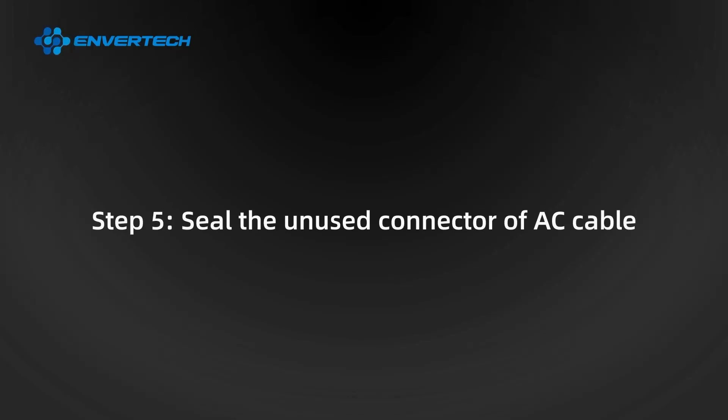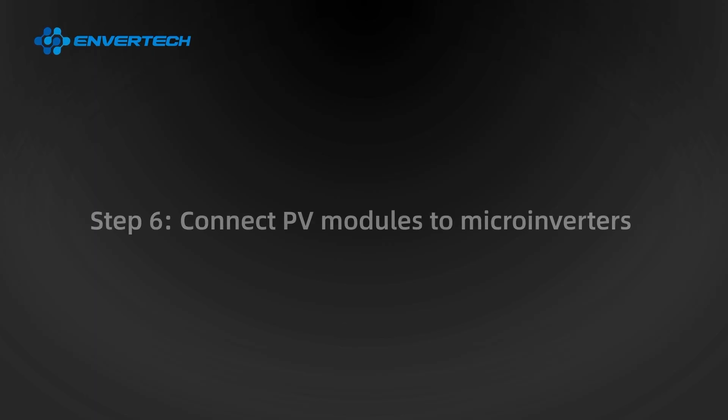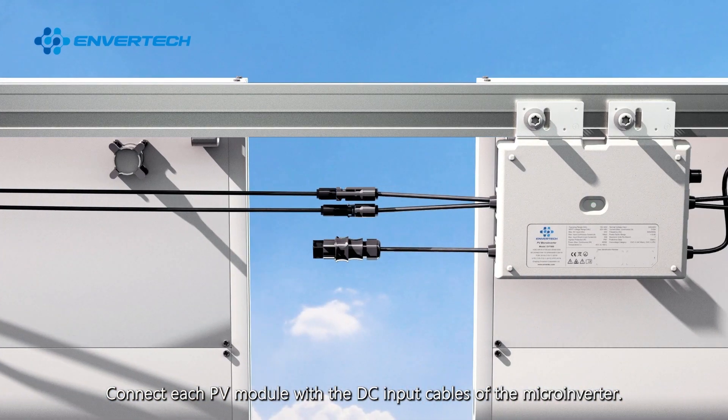Step 5: Seal the unused connector of the AC cable. Insert the end cap directly into the connector on the unused end. Step 6: Connect PV modules to microinverters. Connect each PV module with the DC input cables of the microinverter.